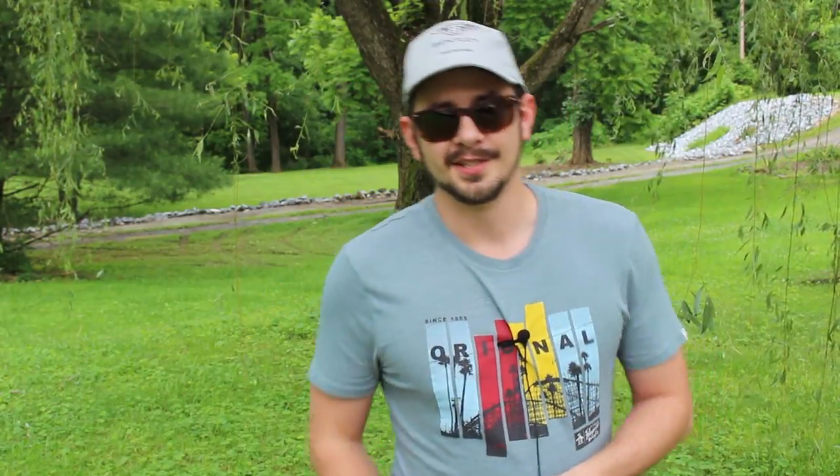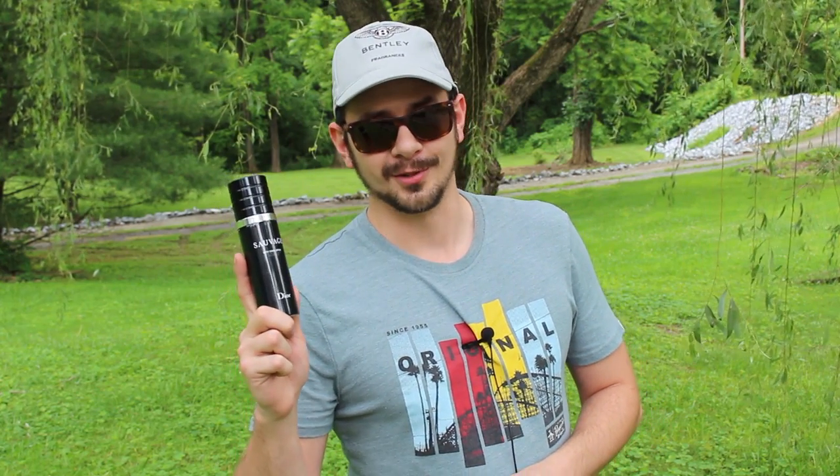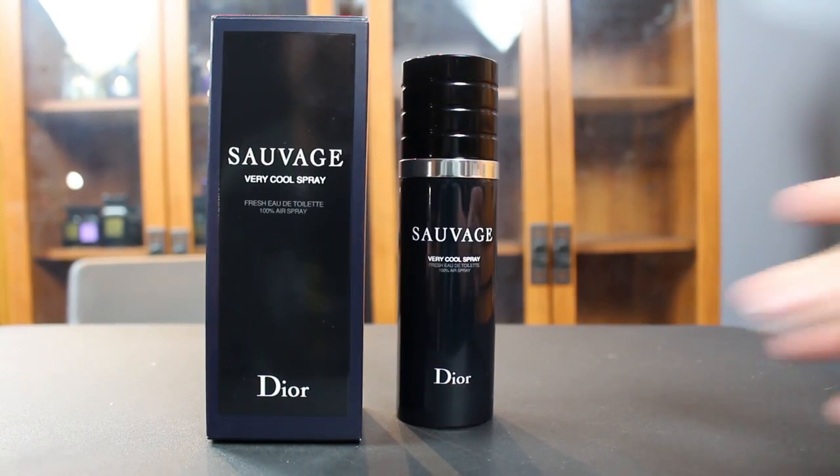The fragrance we're taking a look at is a pretty decent send-off for the willow tree. That fragrance is Dior Sauvage Very Cool Spray. Let's go ahead and check out this presentation.